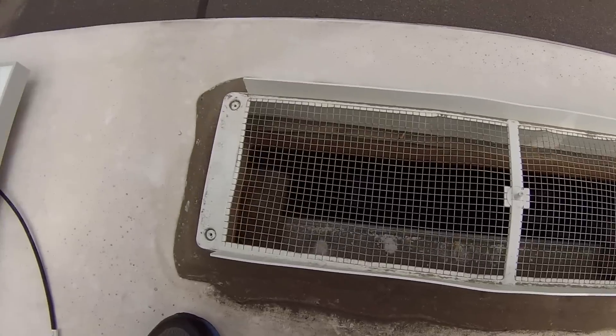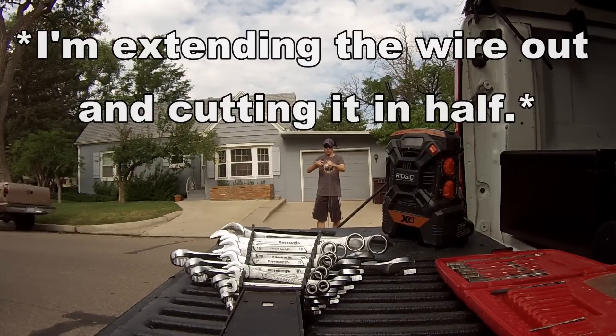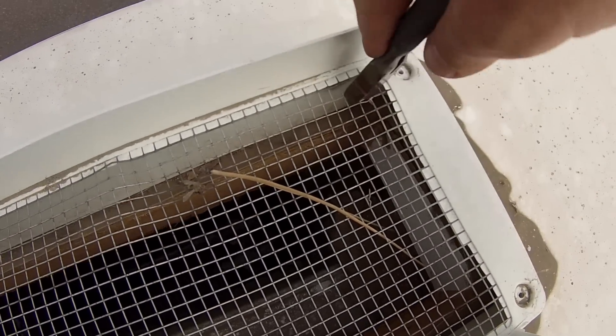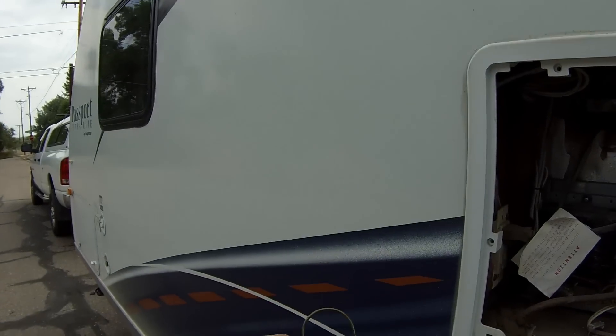Here's our vent cover. What we're going to do is cut a little hole so we can get the wires fed down there. The cables are kind of stuck up in there — the problem is when you get them they're all rolled up so there's a curve to them. So what I'm going to do is take a hanger, straighten it out, and see if I can grab them.